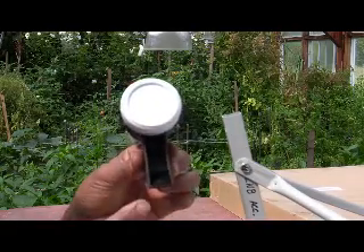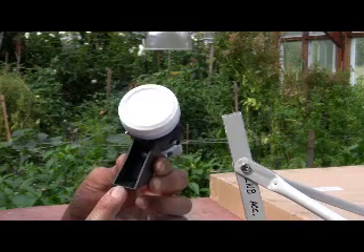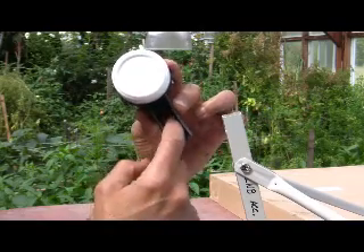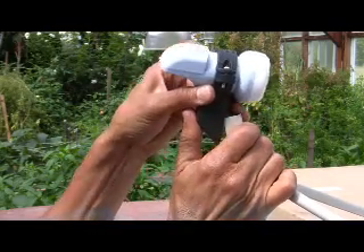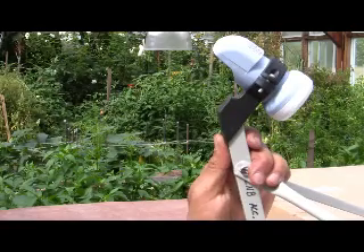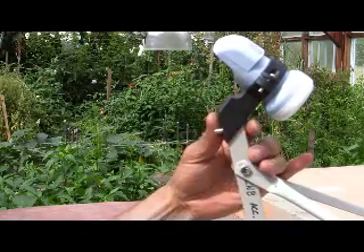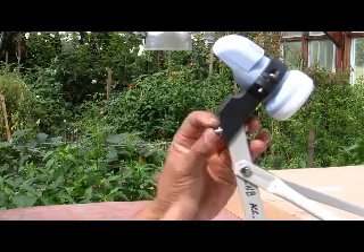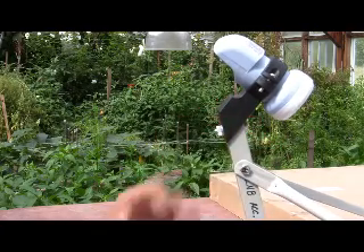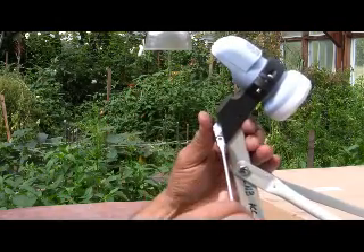Now we're going to place the LMB bracket — called the LMB clamp holder — directly under the LMB arm. Take the slot and slip it right over the arm itself. There is a hole on the bottom that you need to align. Take a number 13 bolt and slip it through the top, then take a washer and the corresponding nut and tighten it down. I have to emphasize this needs to be snug, but it doesn't need to hold the satellite dish up.